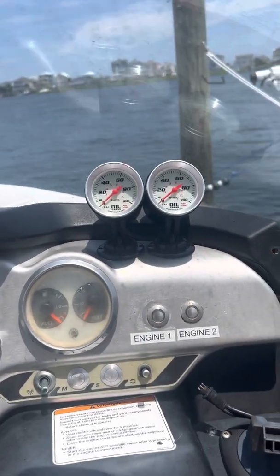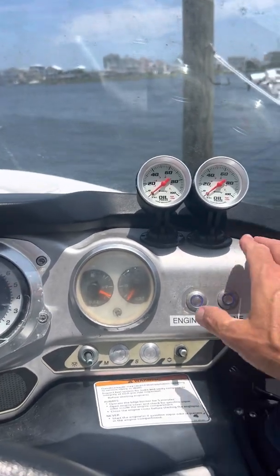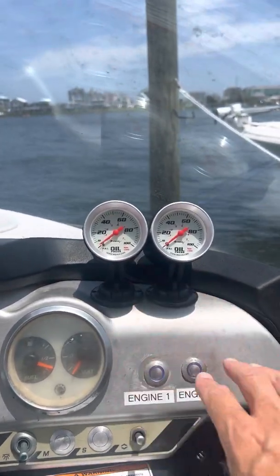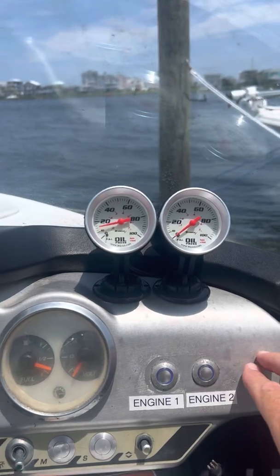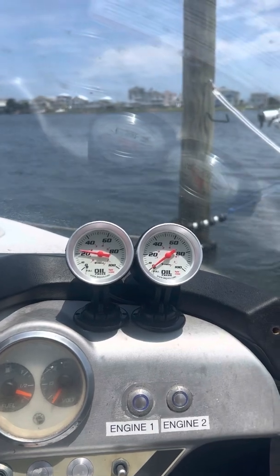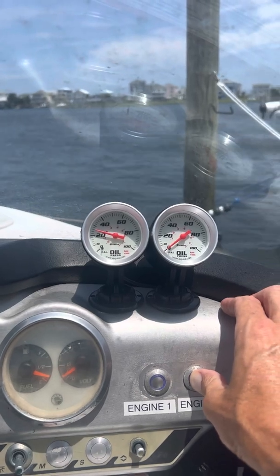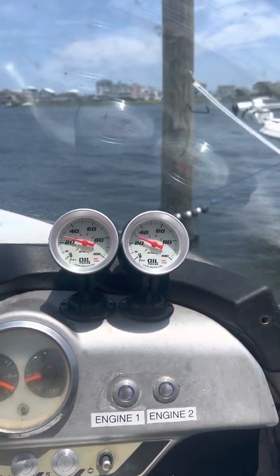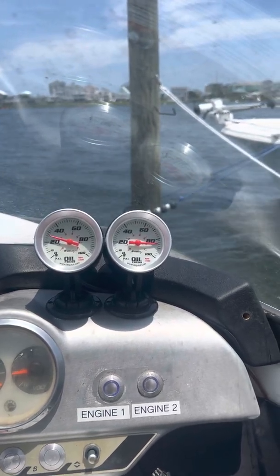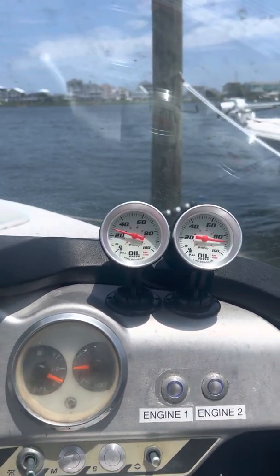I've got another video of the boat actually running. So this is just idling right now — I'm going to start it and you'll see. There's my one motor — it'll take a second to come up. You can actually see it rising. It goes up to about 20 to 30 PSI on that motor. There's my starboard side motor — it goes all the way up at idle anywhere between 75 to 80, sometimes even close to 90 PSI. You can see both of them are running.